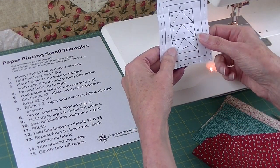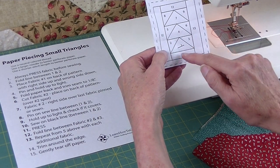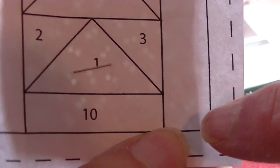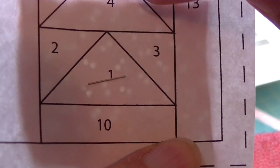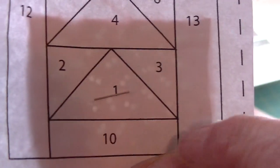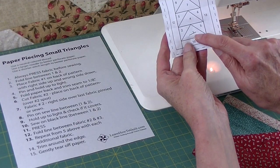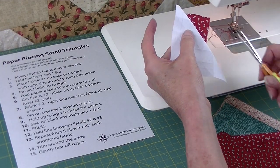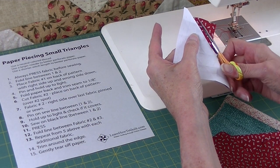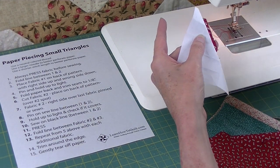Turn it over and I need to check by holding this up to the light to see if my fabric covers this corner, that corner, and that corner. You can see the shadow in the background of where the fabric is. All three of these corners are covered with fabric. I'll fold the paper between one and two down and trim — I'll eyeball an eighth to a quarter of an inch. It doesn't have to be perfect. Trim that off.